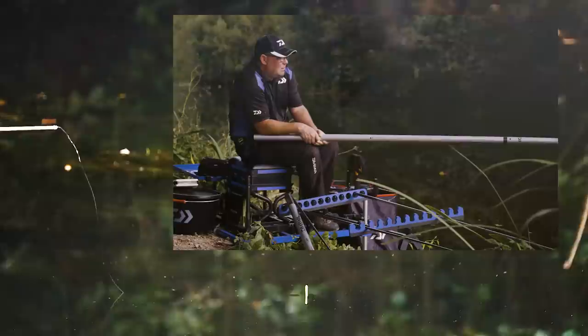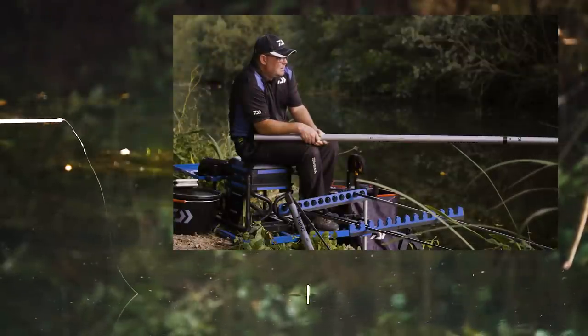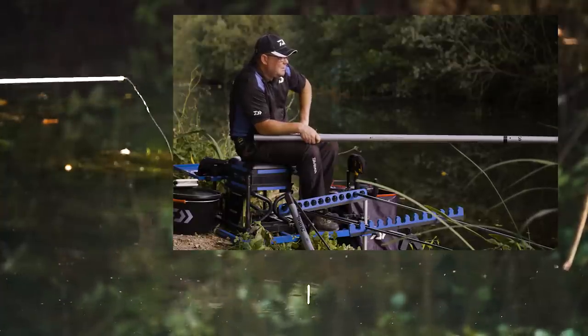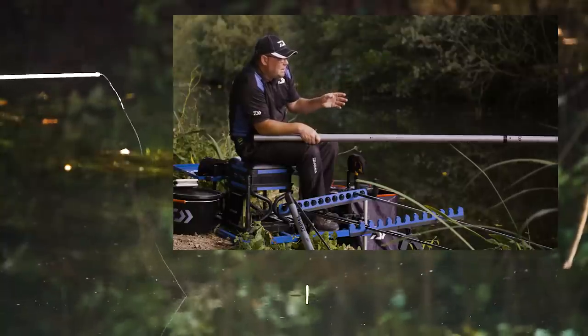That right hand line has really come alive. We've had 3 decent bream there, and because I put that ground bait in I think it's spread out a little bit — there's a bit of tow and there seems to be the odd bubble all over the peg, with a little cluster here and a little cluster there.